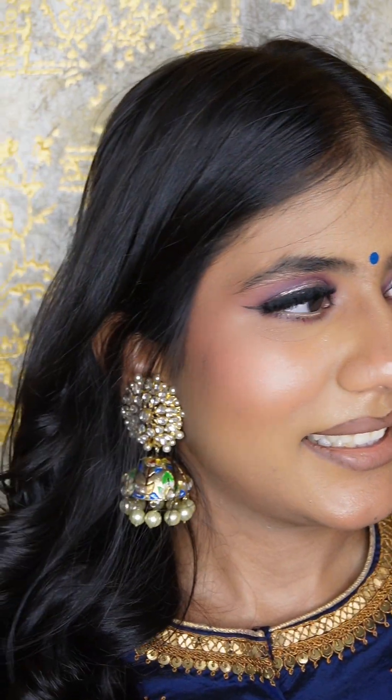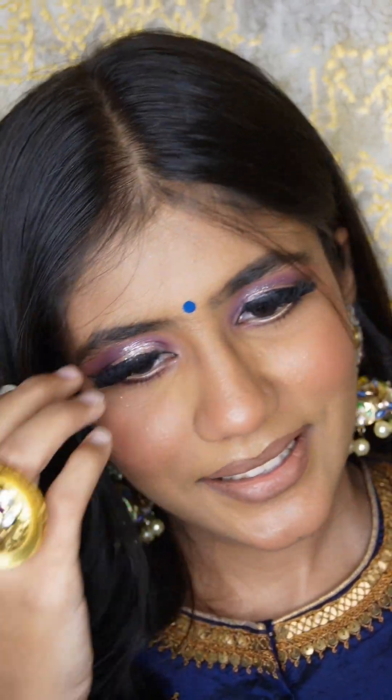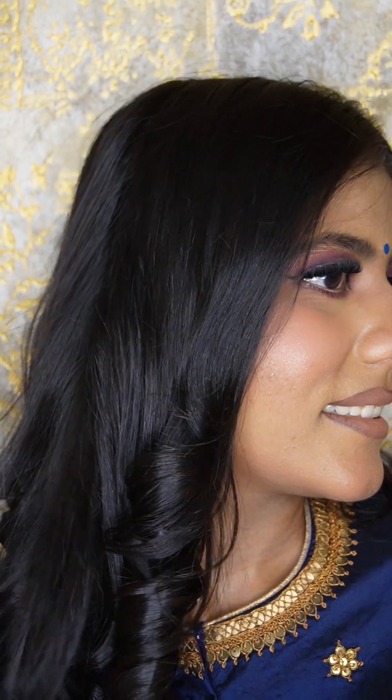If you liked this tutorial, please do like, share, and subscribe. I guess you enjoyed this look. Bye bye, thanks for watching!